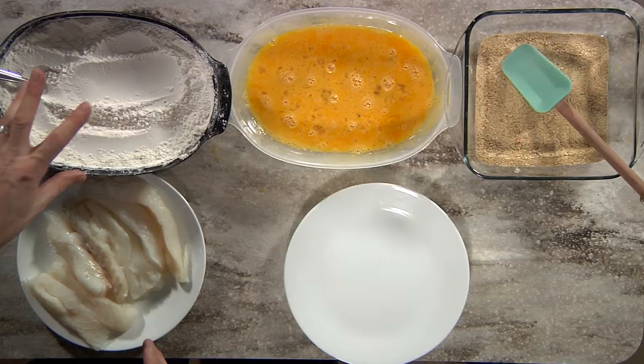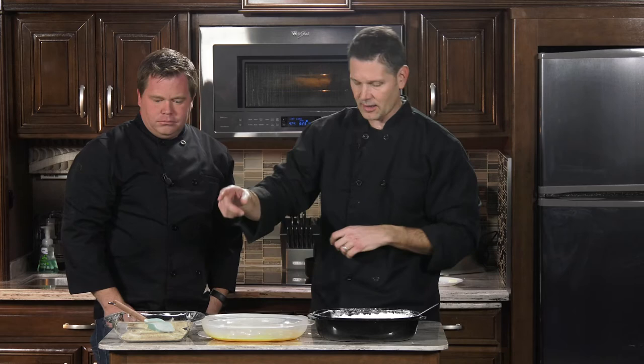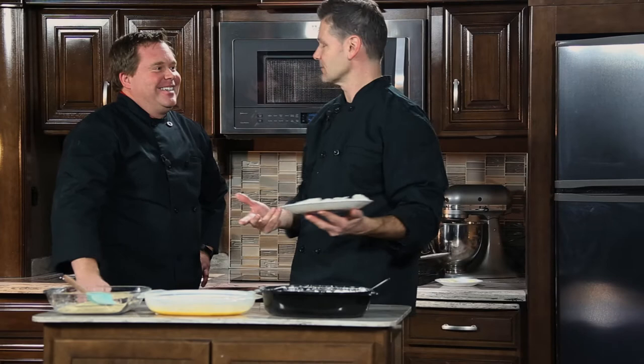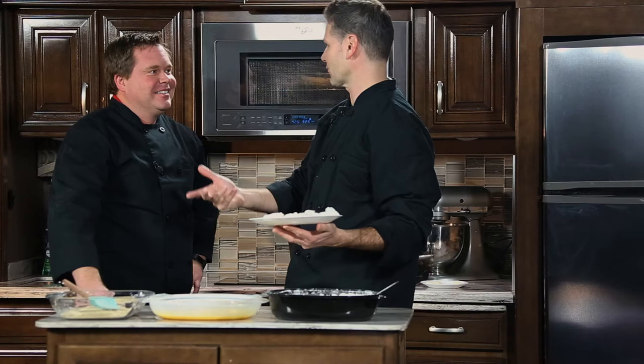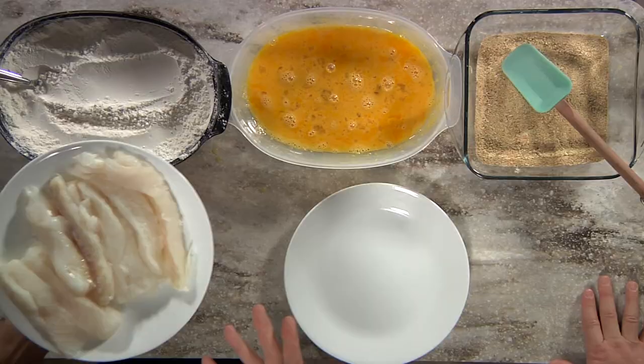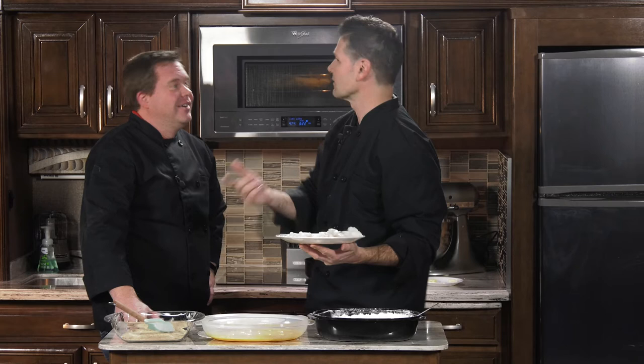Now we're going to turn our focus to the fish. We've got our flour, seasoned salt and pepper, our egg wash, and our breadcrumbs. As for what fish to use — a little get-to-know-Steve fact — I put myself through college working in a seafood shop for a number of years. I learned a lot. When you're making fish sticks — or fish strips, or fish thumbs, since they have chicken fingers — use a thicker piece. Whatever you want to call these, a thicker piece is the way to go.